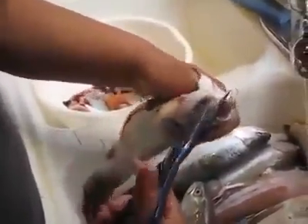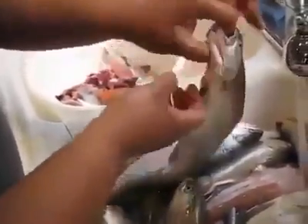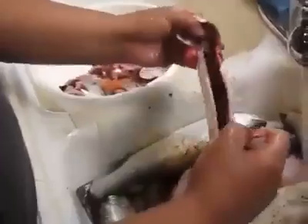Then I'm going to puncture this part of its mouth just like so. Put my thumb in its mouth and peel the guts back. That fin will come off as well.